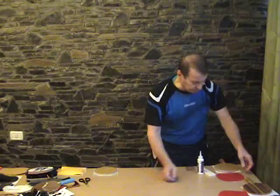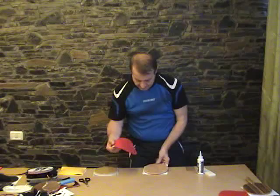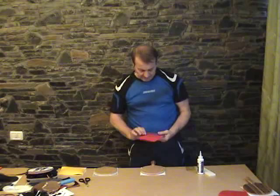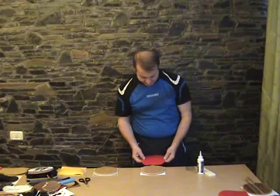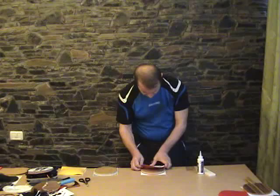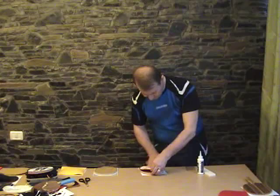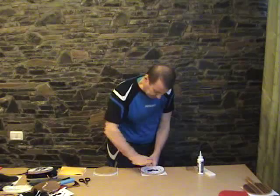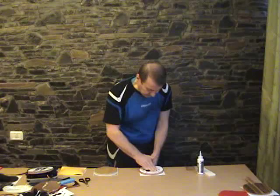Now I will show you how I fix it in the other way, using the adhesive foil. Using the adhesive foil, I fix the long pimples on the blade. It is very simple to keep it like this. I will fix them at the bottom and then, as simple as that, the long pimples are glued.